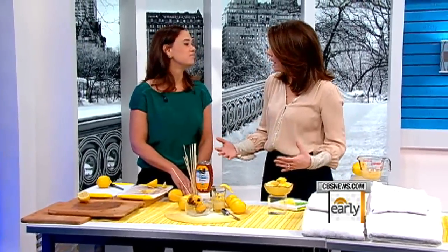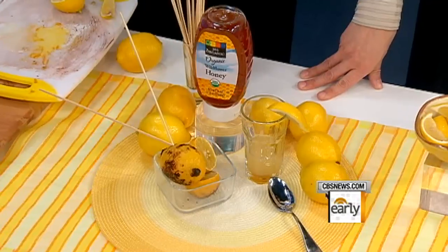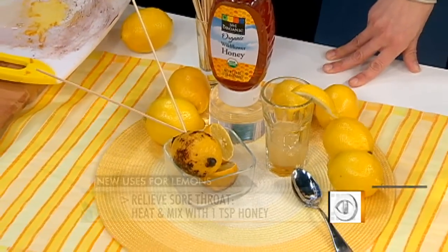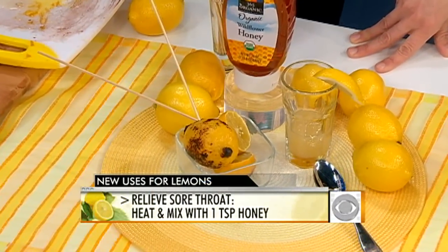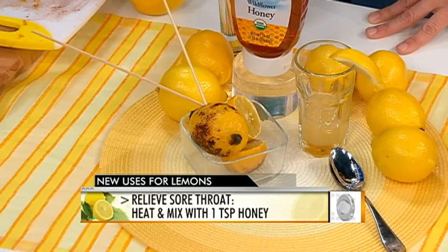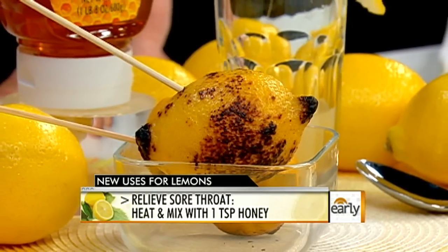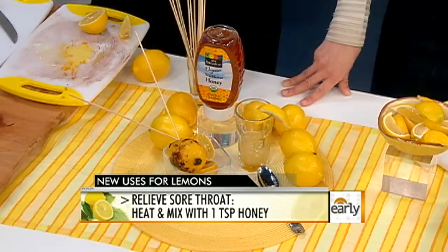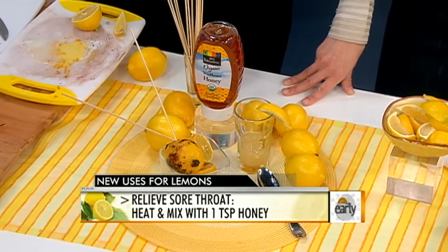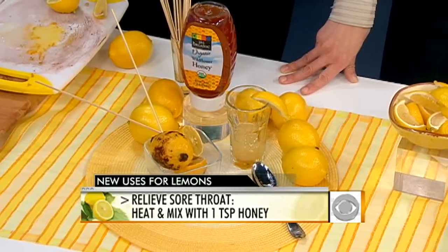A lot of people are feeling under the weather these days. A little lemon and honey go a long way. Skewer a lemon and put it over your flame on your stove at about medium heat. Roast the lemon until the outside turns golden brown — what you're doing is just heating up the lemon juice. Then let it cool for a few minutes, put it in a glass with a teaspoon of honey, and mix it up to soothe your throat. Lemon is a natural antiseptic, and the honey will coat your throat — it's a natural cough syrup.